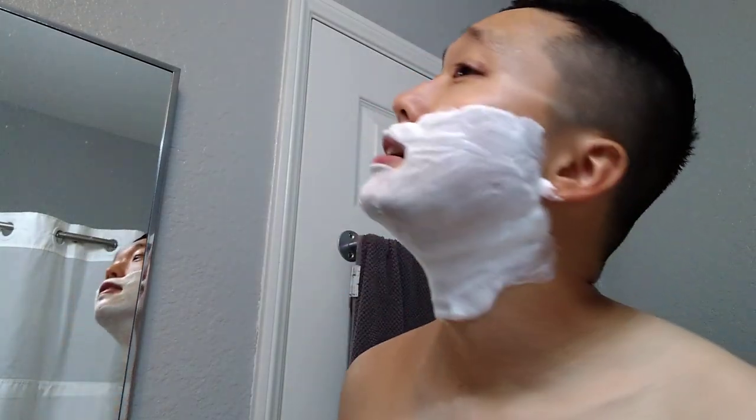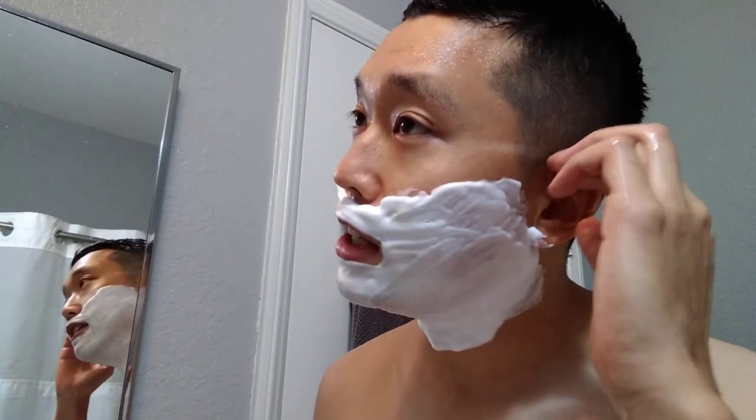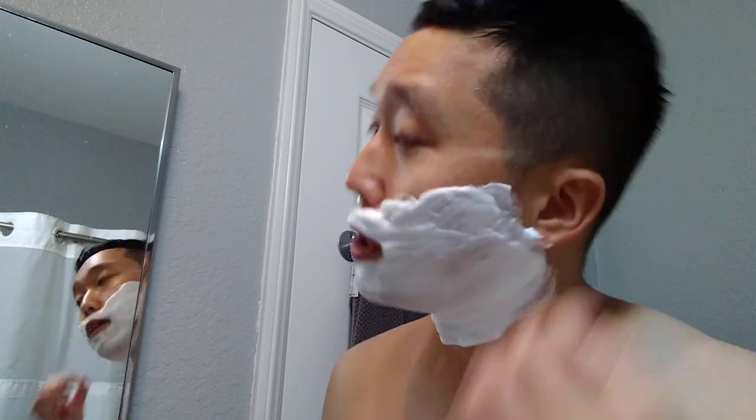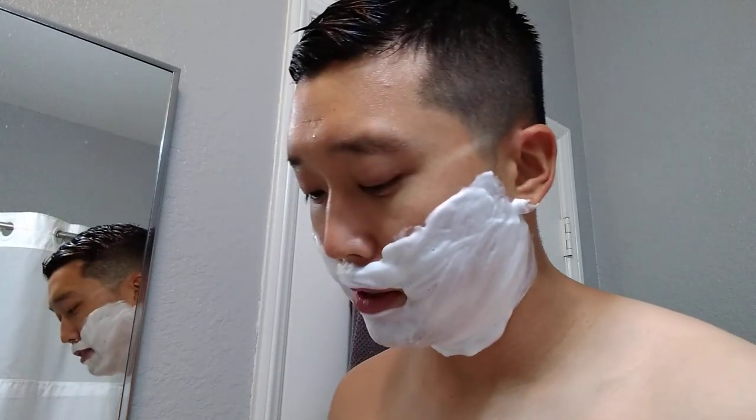I actually got my second COVID shot yesterday, and this morning was rough. I was having some fever, some chills, my body was not functioning correctly. I took some Tylenol and I think I'm feeling better now, but still gotta give it a day for my body to recover. All right, let's go first pass with the grain, starting from the left side.